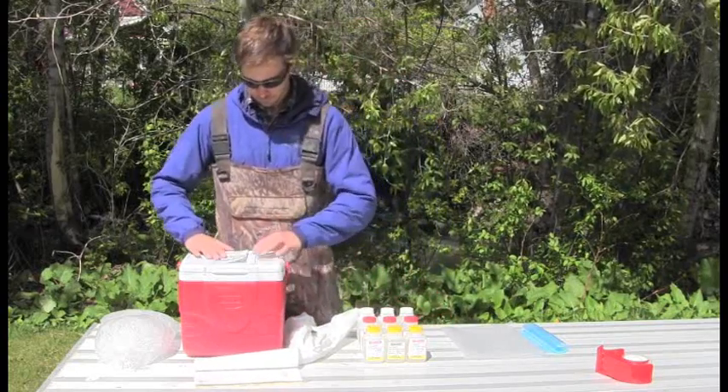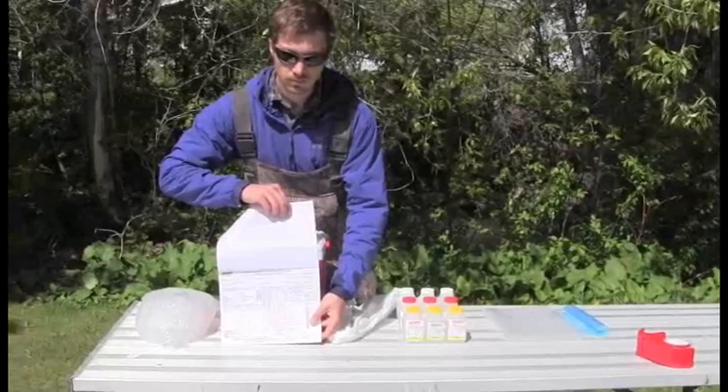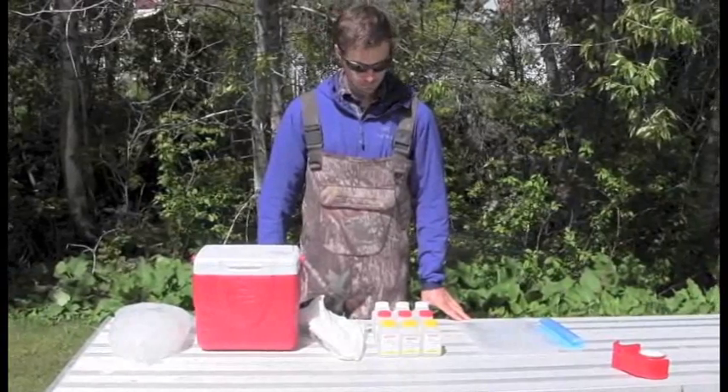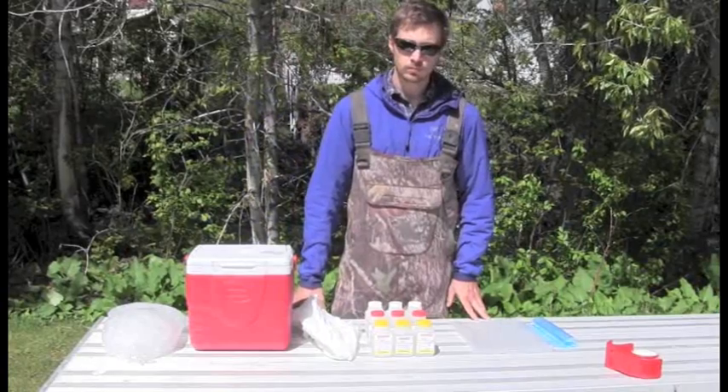Before shipping the samples, make sure you have the necessary items: shipping labels, a chain of custody form, ice for shipping, a garbage bag, enough Ziploc bags to hold the samples and the ice, and packing tape.